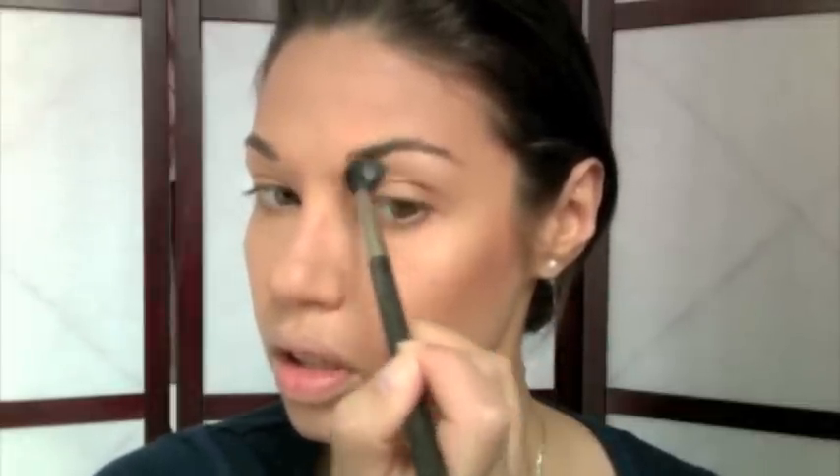You can see right there how that's picking up the light. I'm also applying a bit underneath my brows. With the same Pearl highlighter, I want to add a bit to my inner corners just to highlight that area and give a pop as well.